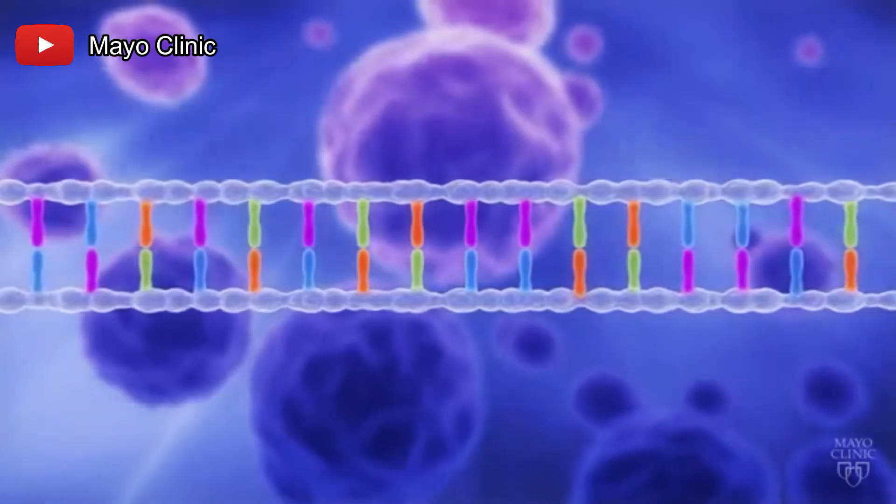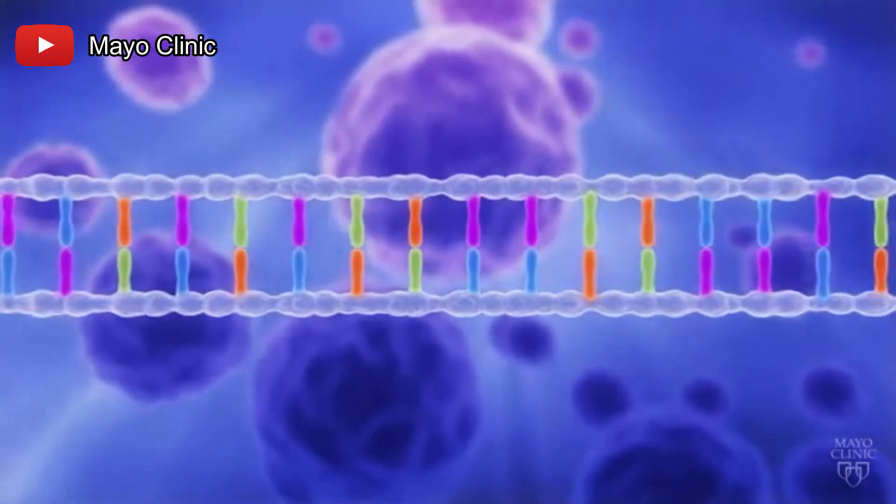Next we will need our gumdrop candies, which will serve as our nucleic acids. Nucleic acids are one of the chemicals that make up our DNA and are responsible for our genetic code. The order they appear in will actually determine what eye color you have, how tall you are, and several other physical traits.